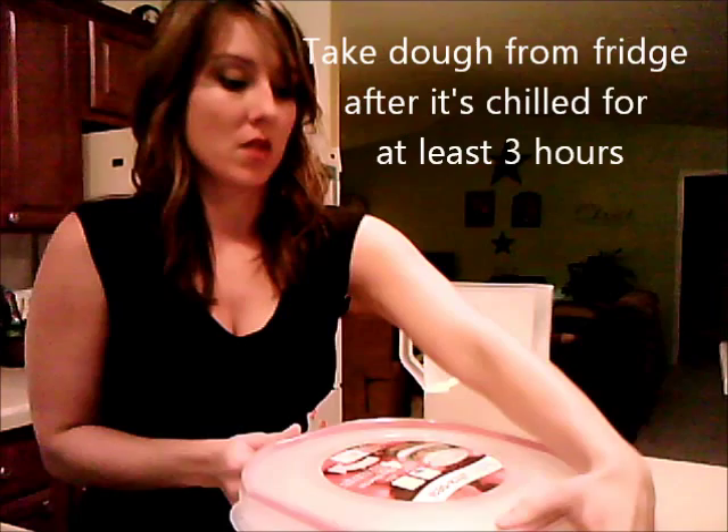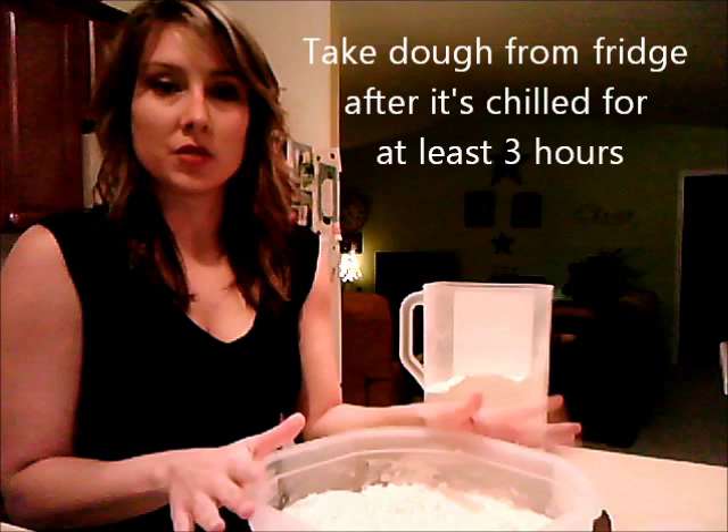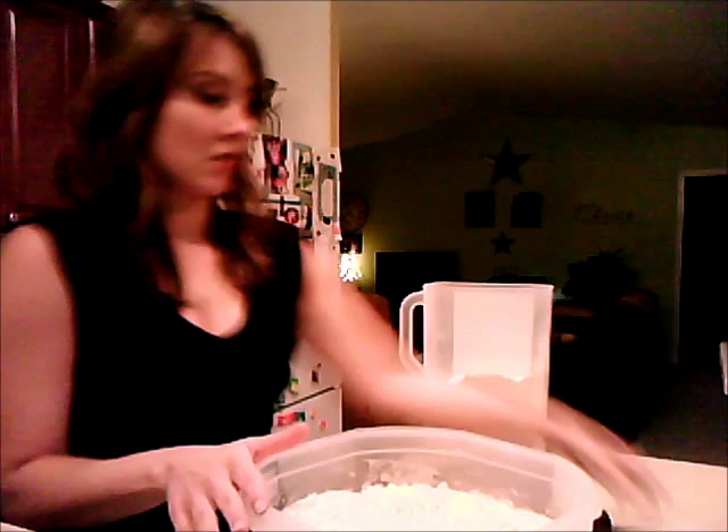After the dough has chilled for a couple of hours, we're going to remove the cover and use an airtight lid, then keep it in the fridge. When you're ready to bake, you'll pull it out and break off the piece you need.